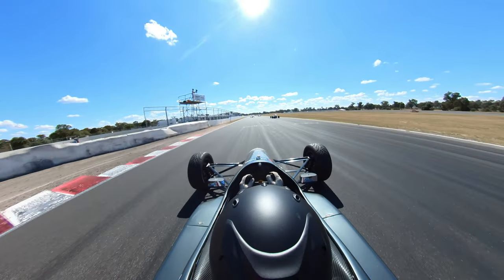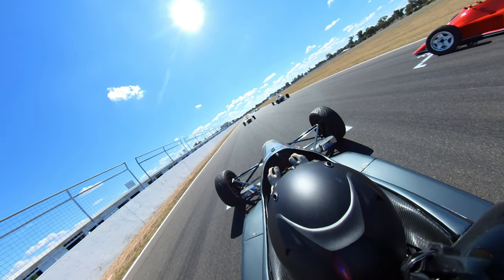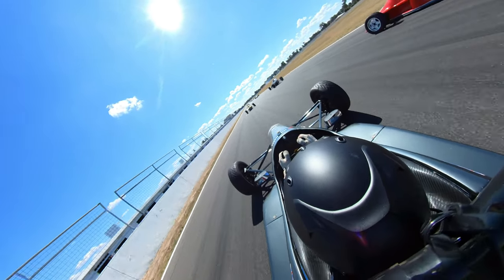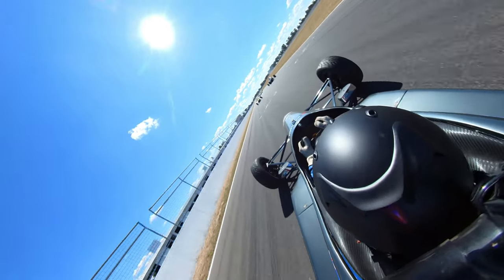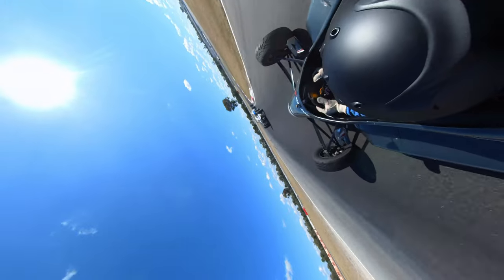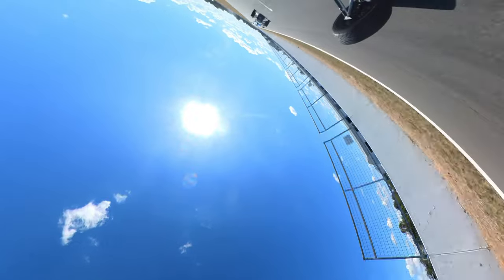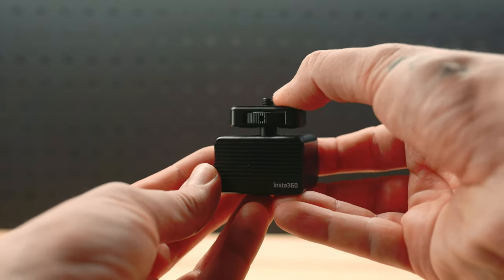Finally, the vibration dampener. I've never needed it personally, but there was an instance where I mounted an Insta360 RS onto a Formula Ford — the vibrations from the car, the circuit, and the rigidness of the frame threw the gyro calibration way off, and the camera was just spinning around with no idea what was happening. If you're riding an old-school bike that's super rigid, the vibration dampener is a must.